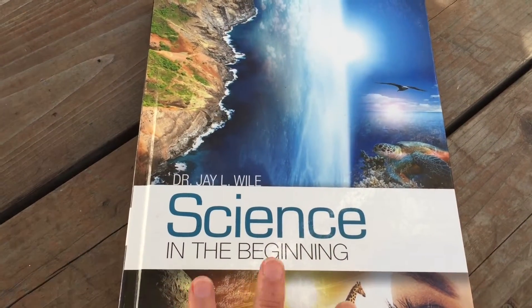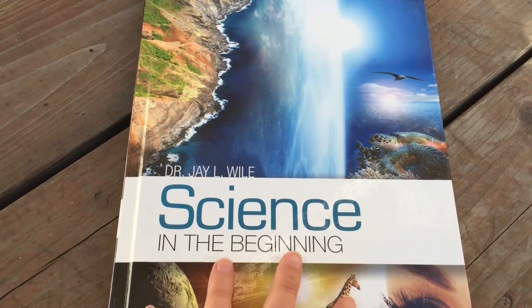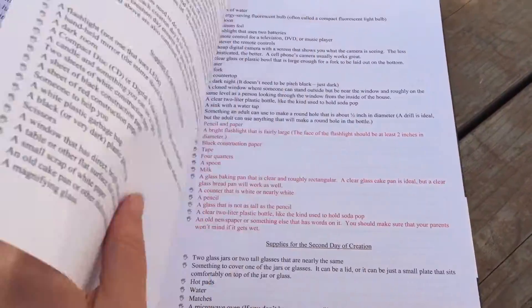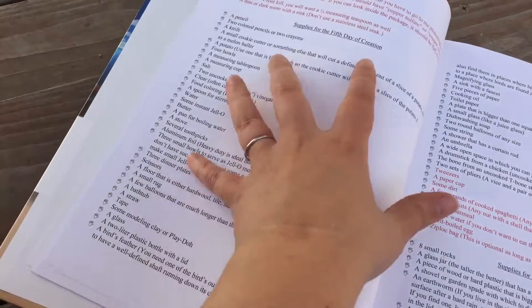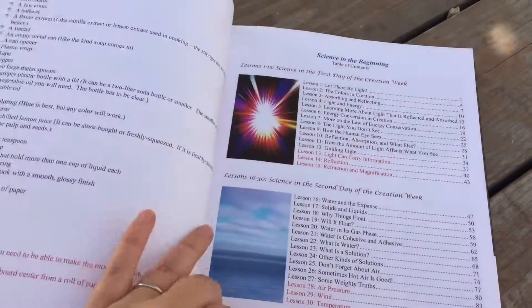I especially like that approach — my oldest loves history, so I think it'll be a really good way to look at science. I like to look at science in line with real life, not just a bunch of facts and vocabulary words. I'm going to flip this camera around and show you what this book looks like. It's for elementary students, about grades K through four or five, depending on where you break off. In the beginning there are pages listing all the supplies you'll need for all the experiments, broken down by day of creation.